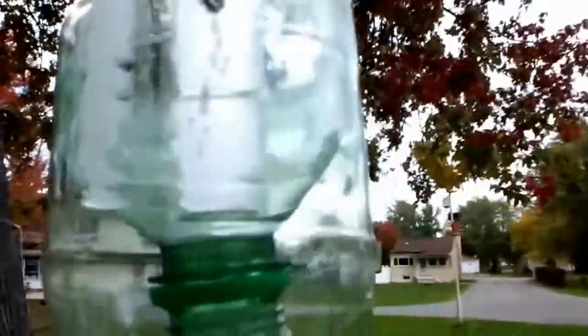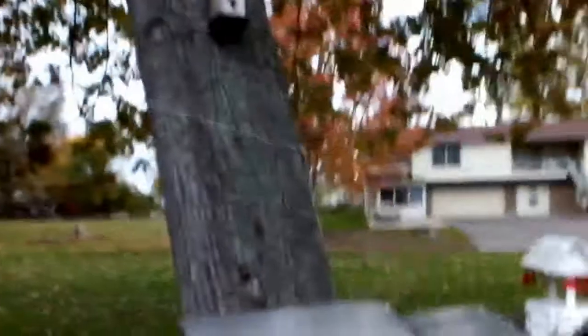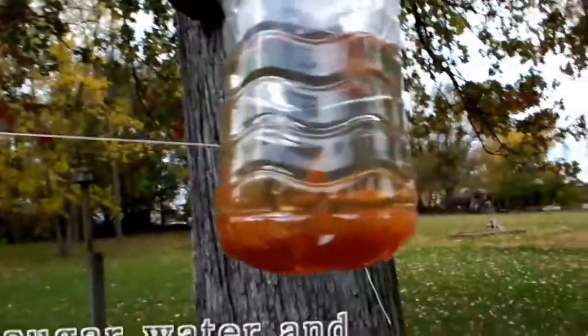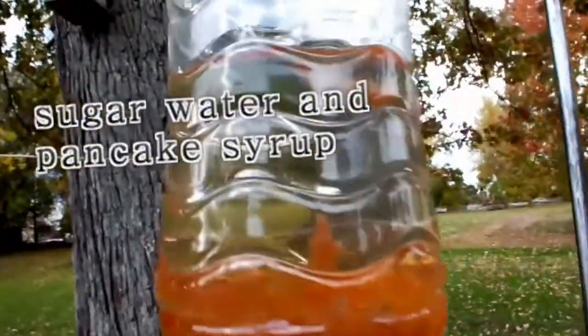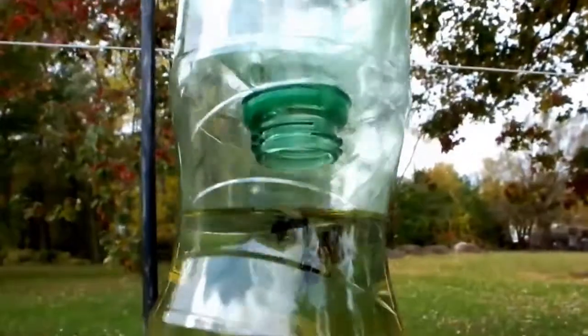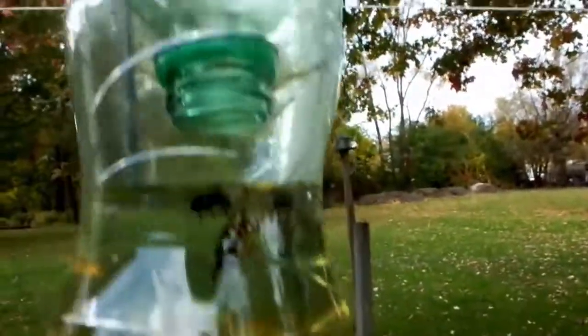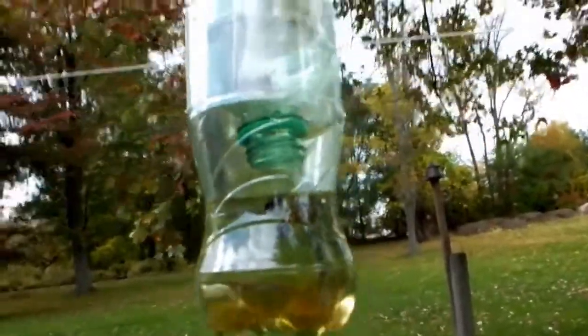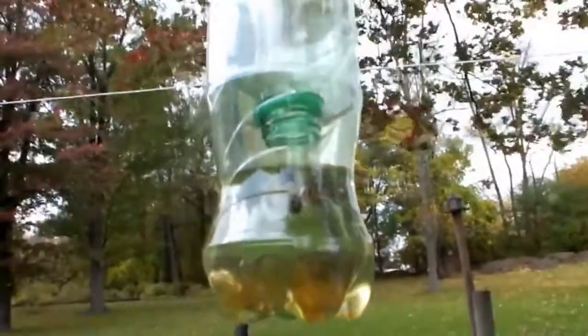There's two dead and one who will be. But interestingly enough, here's a second one that I made, and it has nothing in it — and they were both made at the same time. This one's a see-through bottle and that one is green. Clearly that has something to do with this, I think. So here we are with my homemade yellow jacket killer. Woohoo.